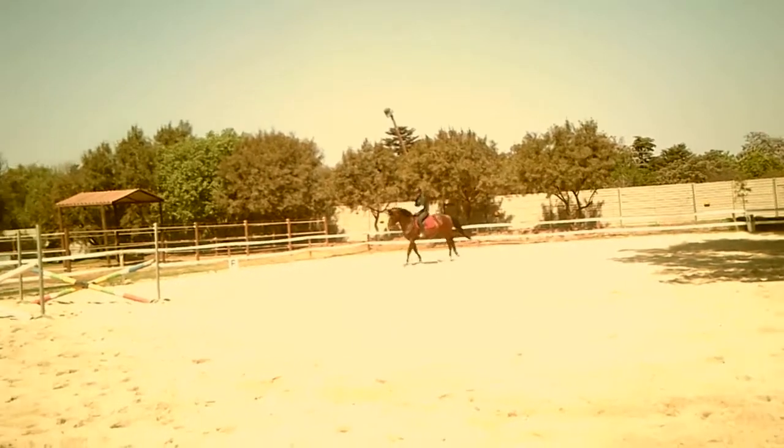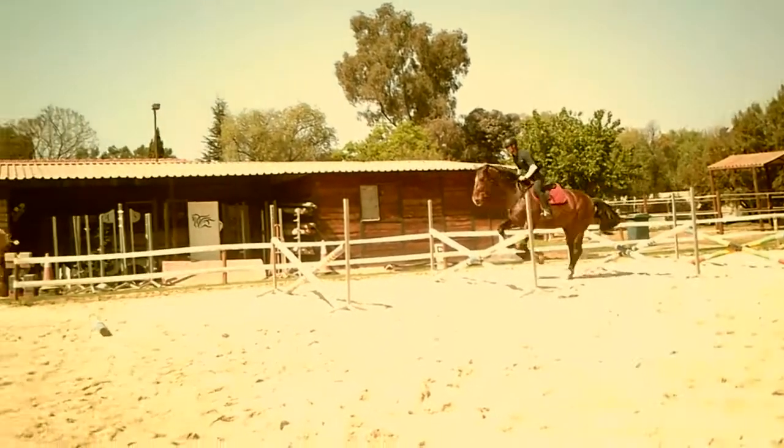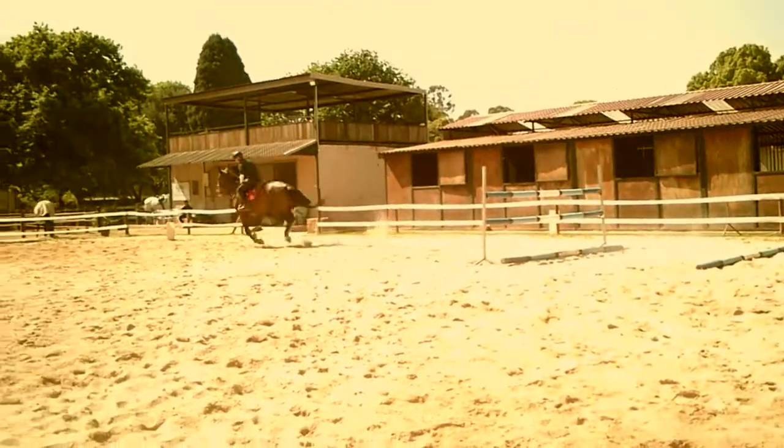It gets quite tight in there, particularly to the last vertical, so be careful how big you go. The point is to work on technique and not trap or scare your horse.